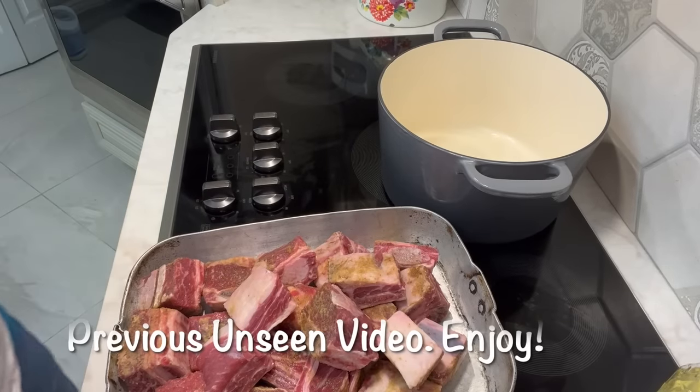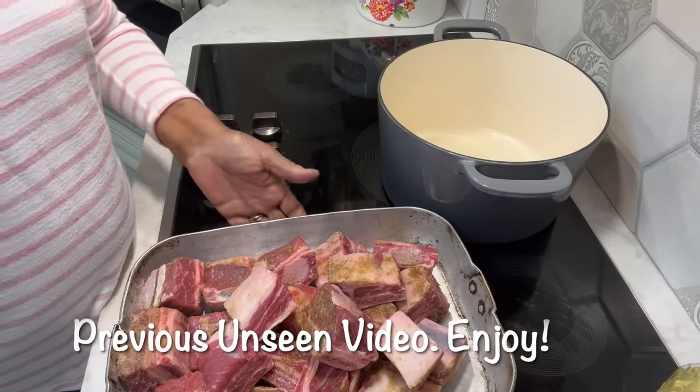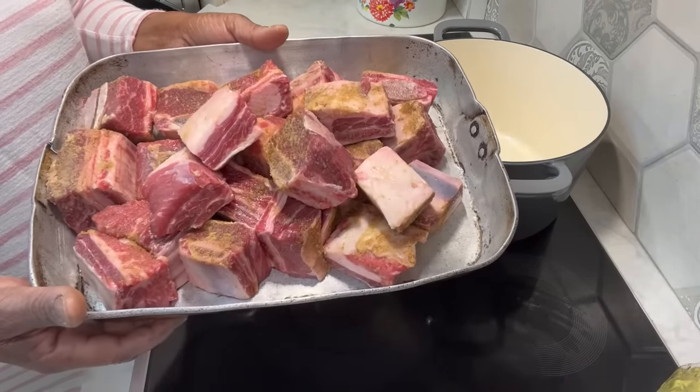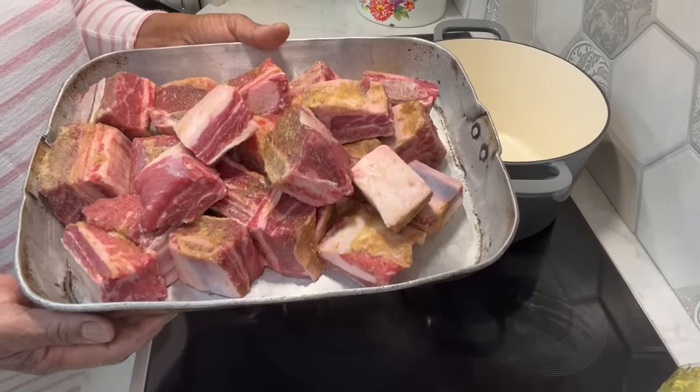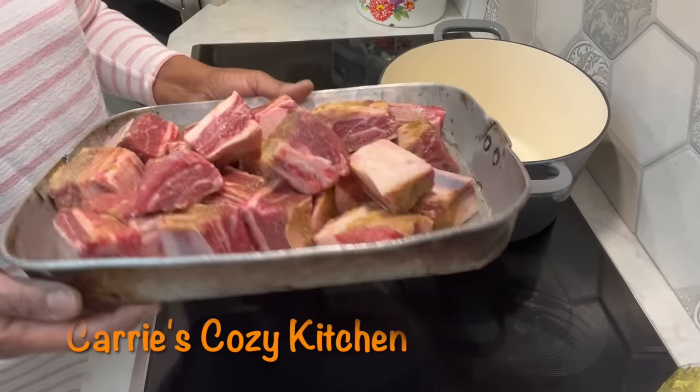Alright y'all, happy Sunday again. We're going to get started on this dinner. I have some beef short ribs, and I want to show — are those gorgeous or what y'all? I went in the store for some oxtail, but these beef short ribs, I couldn't pass them up. They're gorgeous.